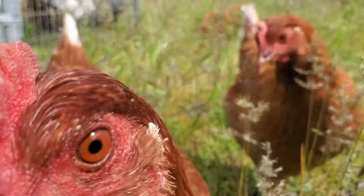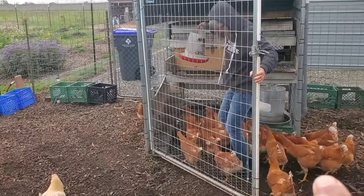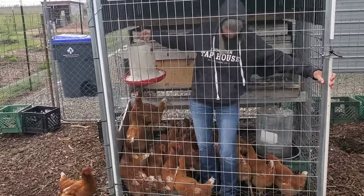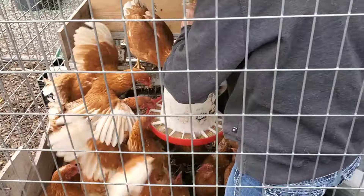Today I'm going to be putting a group of four-month-old pullets out on pasture and discussing the benefits of doing just that. This is my mobile coop that we're going to move out onto pasture, but we'll get these chickens corralled up. I need to clip their wings and get them ready. Every year I like to put a number of my birds out on pasture, and I think there are numerous benefits in doing so.